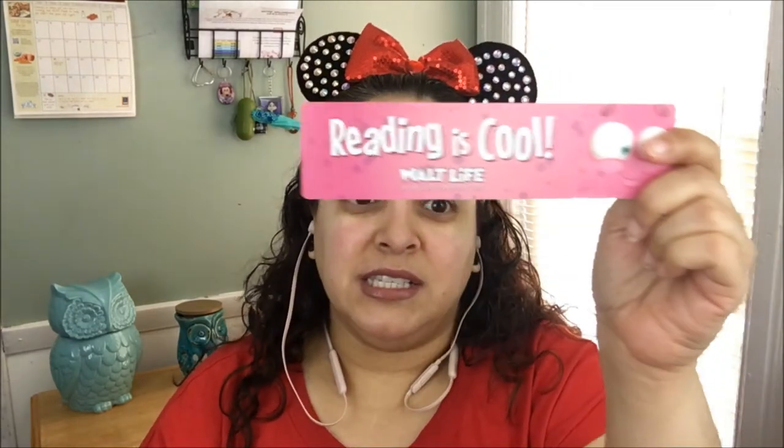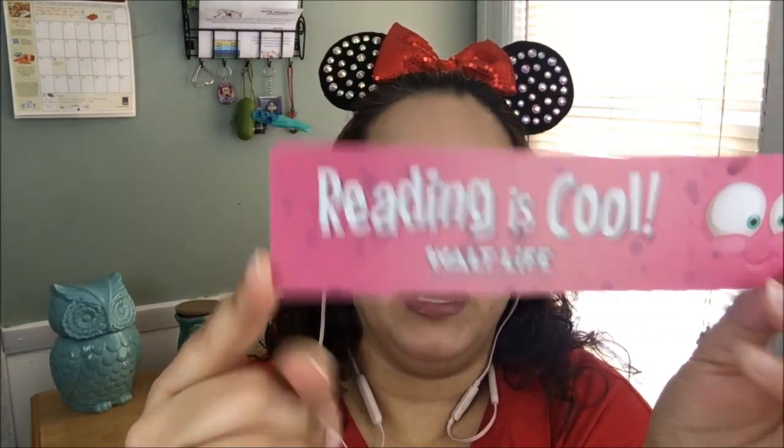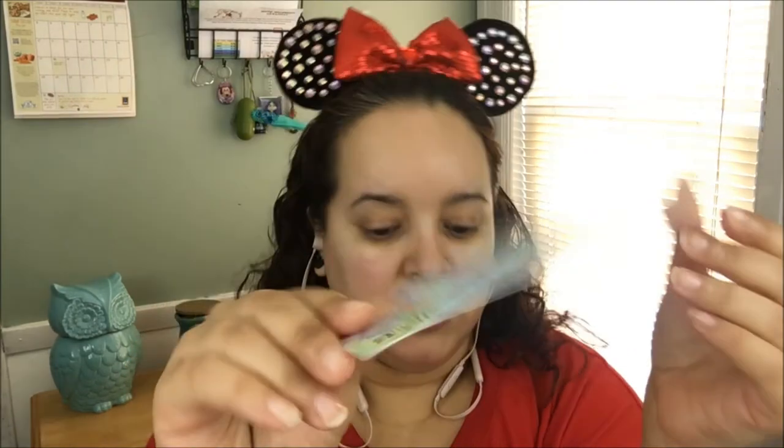Last item — they included a bookmark! This is awesome. It says 'Reading is Cool' and mentions 'The Adventures of the Monster Mates, tucked away inside the comfy cave, over the breaking bridge, and down the slippery side.' I think this might tie into a book — it would be so cool if they get kids to read along with it, because they give you a little bit of information with it.